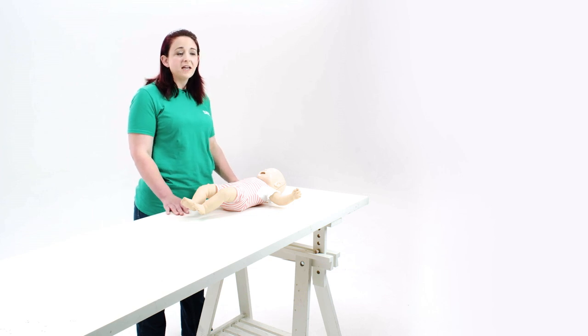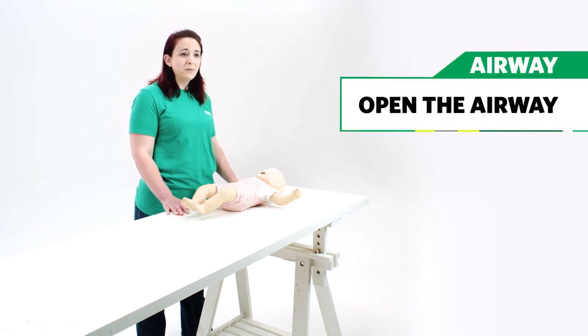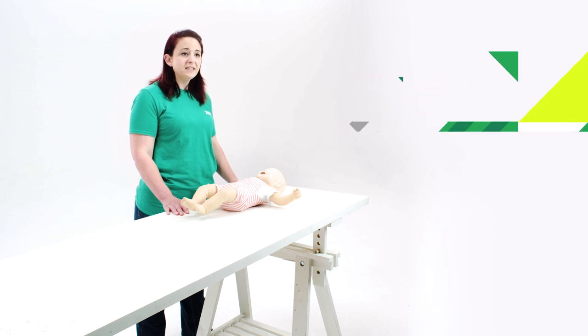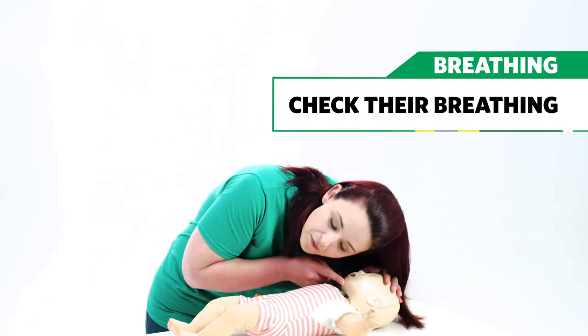Next, you will need to check if they are breathing. To check for normal breathing, open the airway. Place one hand on your baby's forehead and very gently tilt their head back. With one finger, gently lift the chin to open the airway and check to see if they're breathing.